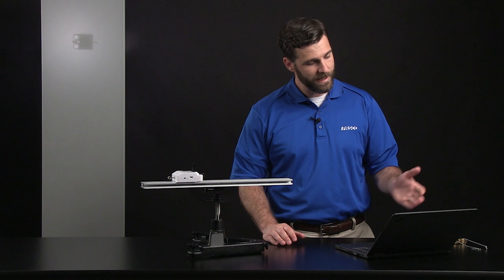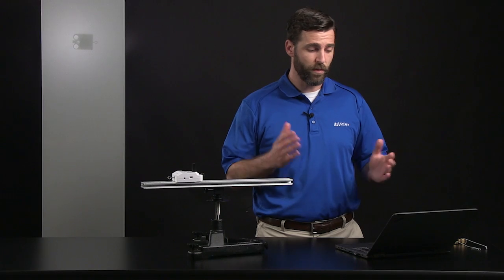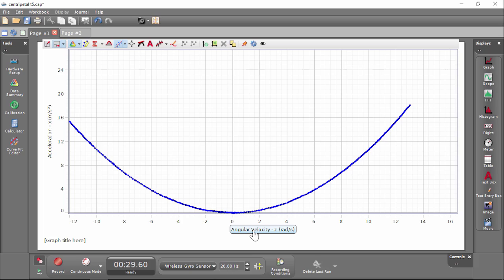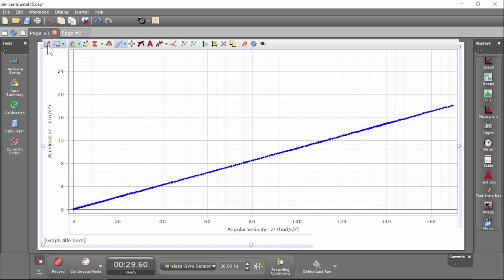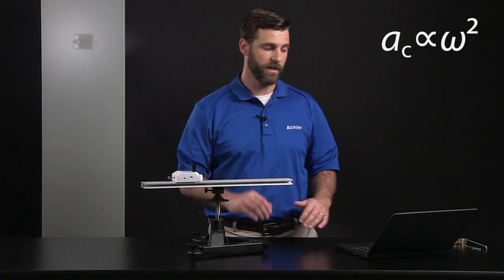We see what looks like a parabolic relationship between centripetal acceleration and angular velocity. To see if it is in fact a squared relationship — where centripetal acceleration is proportional to the square of angular velocity — we can use Capstone's quick calcs functions to change the X or Y axis and show the square of that value. Looking at this graph of centripetal acceleration versus angular velocity squared, it looks like a nice straight line, which denotes that centripetal acceleration is proportional to the square of angular velocity.